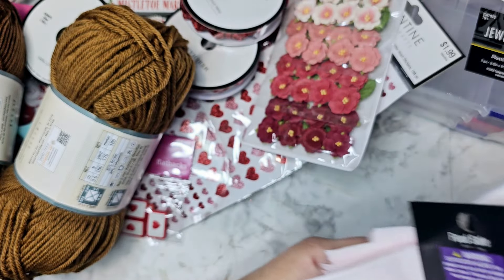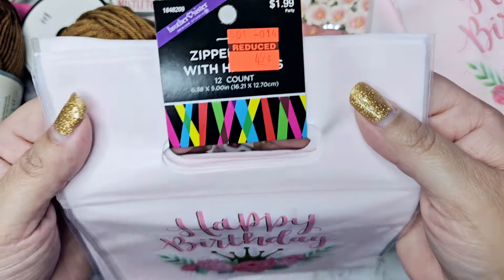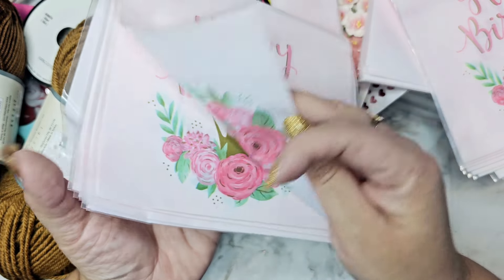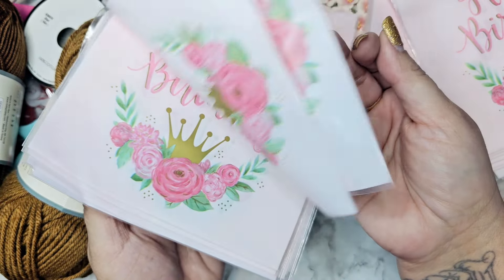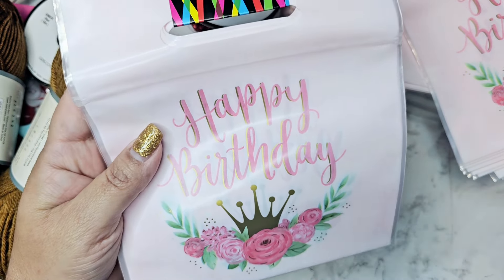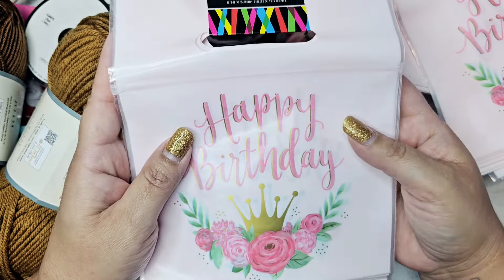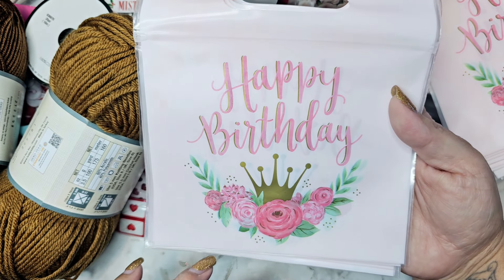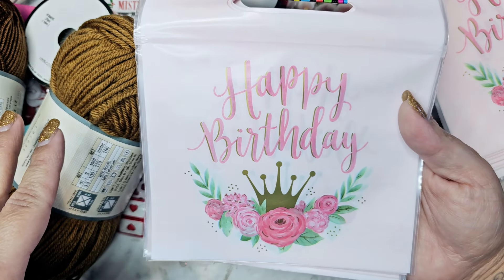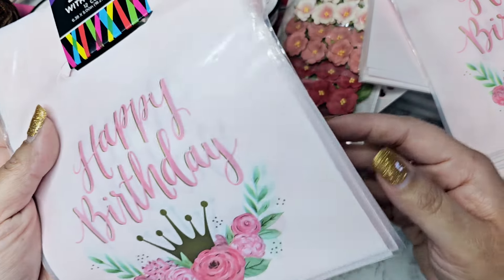The party section had clearance too. I grabbed these birthday bags for 50 cents. I want to pre-make a bunch of birthday happy mail and have them packed and ready to go so when someone's birthday comes up I can just mail it out. They'd also be great for family parties — I usually give my niece money plus earrings, lipstick, and mascara, and all of that would fit in here for just 50 cents.